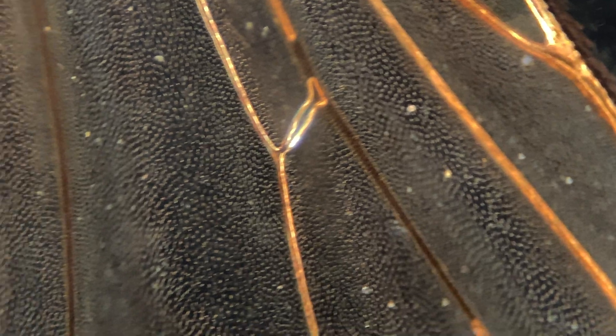And this is kind of the main difference between housefly wings and butterfly wings. Butterfly wings are covered in scales, and the scales are a lot prettier, in my opinion at least, than these hairy wings.